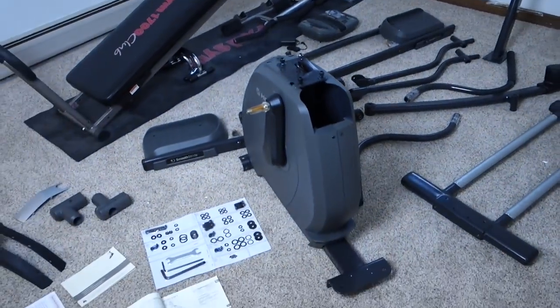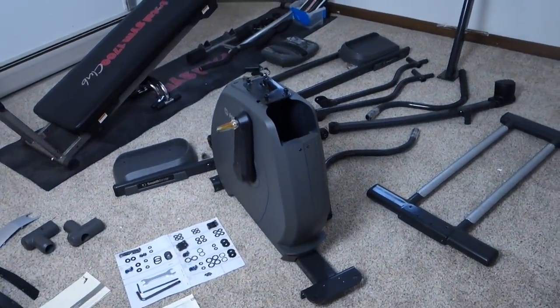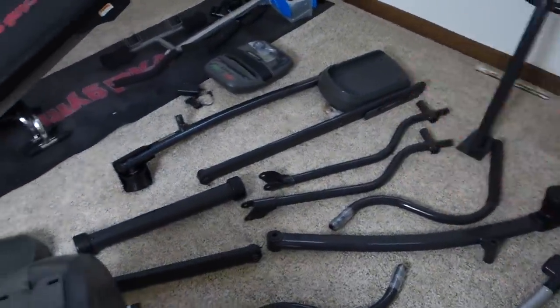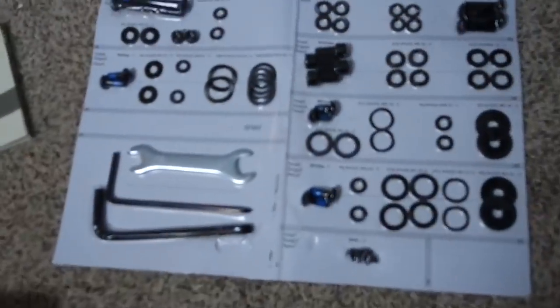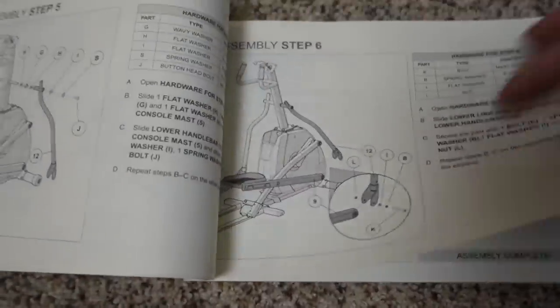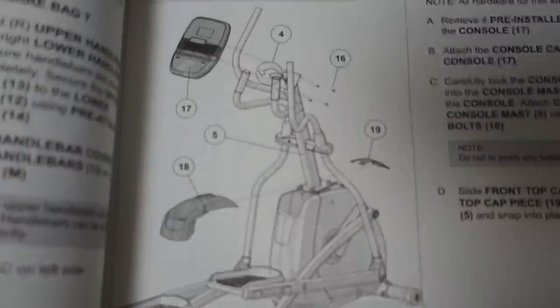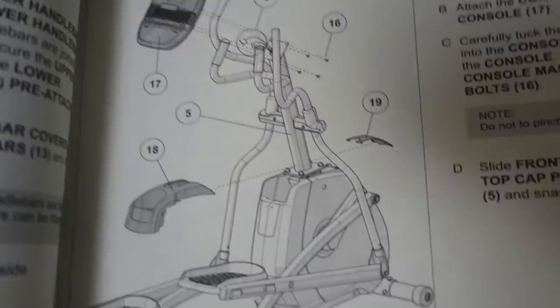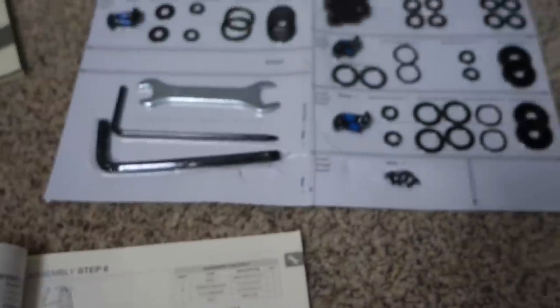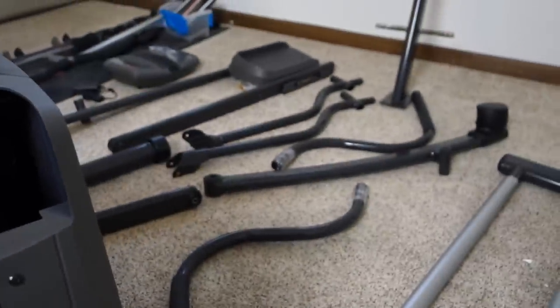After getting rid of all the packaging garbage, this becomes a lot more manageable. Here's everything that came out of the box — not too bad. There's the main part of the elliptical, the foot pedals, and all the tools. The good news about the assembly: there are only eight steps total, though there's a lot going on in each step. The last step is putting the electronics unit on. After seeing the instructions, tools, and parts, I feel pretty confident — I think I can do this.